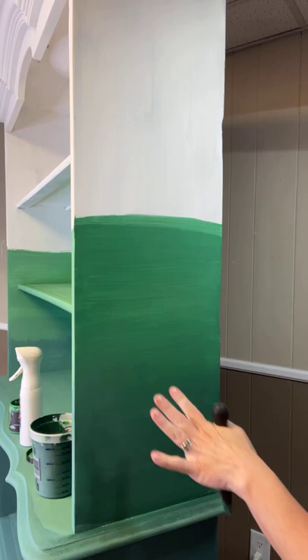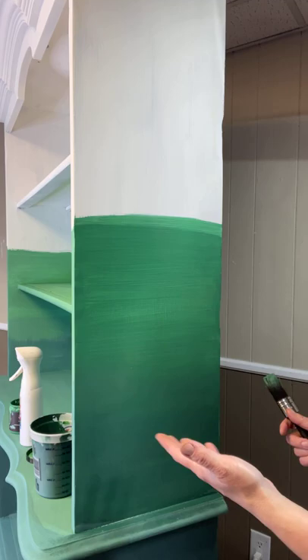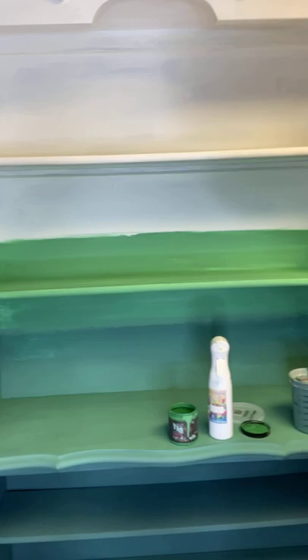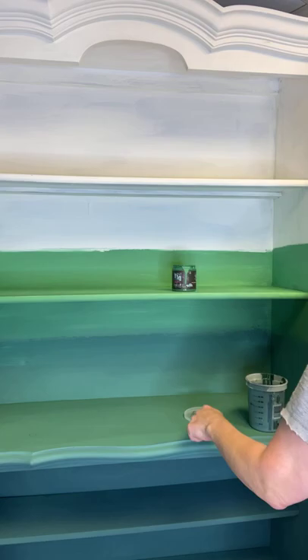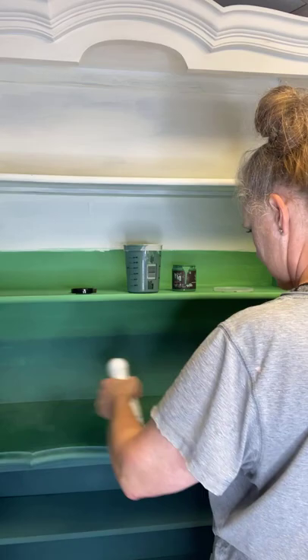Even if you're going to mix something like Golden Ticket in with Big Top to give it that shimmery effect on your final coat, mix them together outside the container and then dip into that. So you can see how that blended and how it goes up into this piece. I'm going to let this side dry and then do another coat because I have this bright white underneath that I don't want to come through.